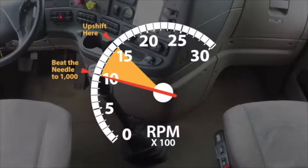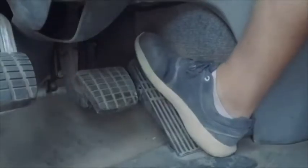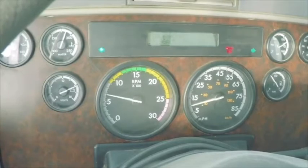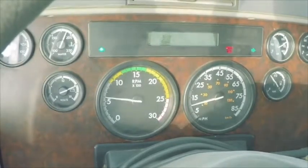If you fail to make your next gear before the needle falls below 1000, you'll have to kick the needle up to the sweet spot. Revving the engine once kicks the needle up — rev by depressing the fuel pedal using a short, quick stab. Avoid depressing and holding the pedal down or you'll push the needle past the sweet spot.